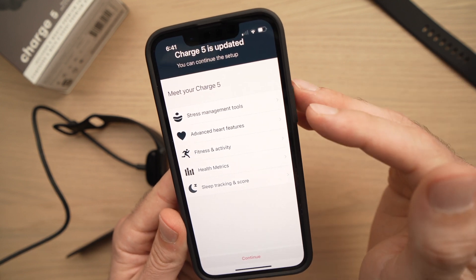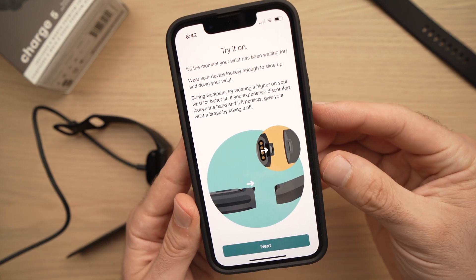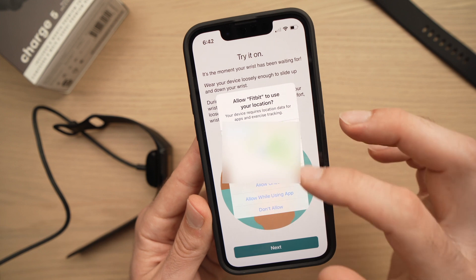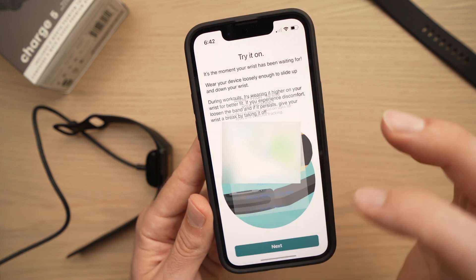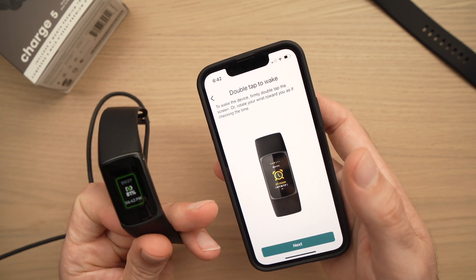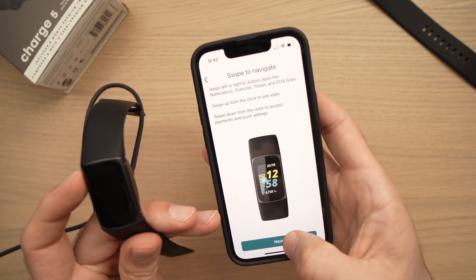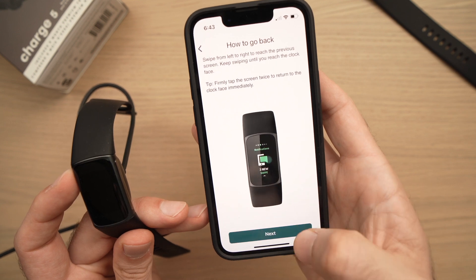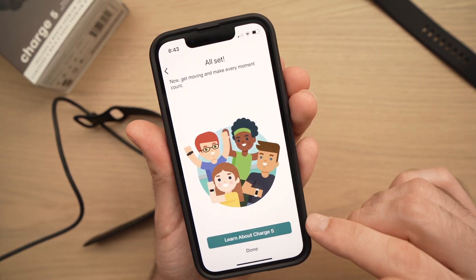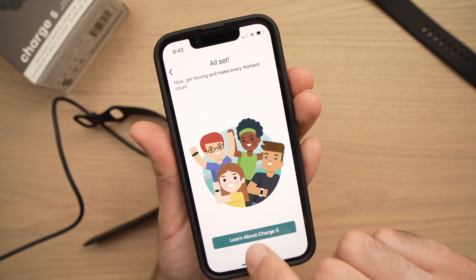The Fitbit is now updated. Press the Continue button when it's done. The next pages will teach you certain things about your new Fitbit — for example, a pop-up will ask if you want to share your location, and it will show you how to double-tap the screen to wake it up. You can press Next and return to these tips later. You're all set — you can select Learn About Charge 5 for more tips, or simply click Done.